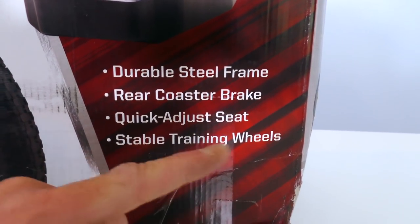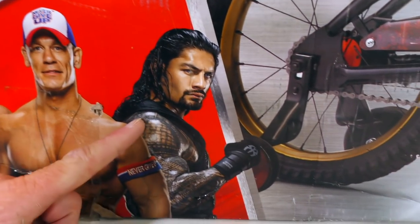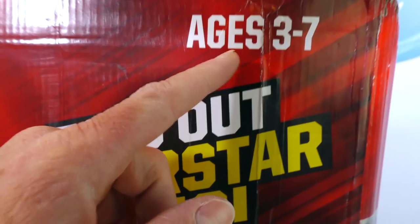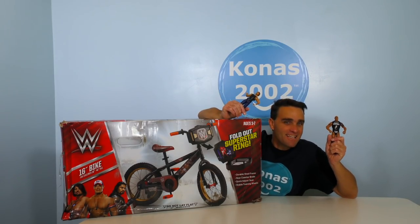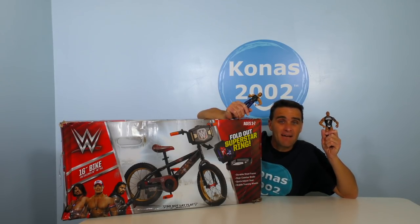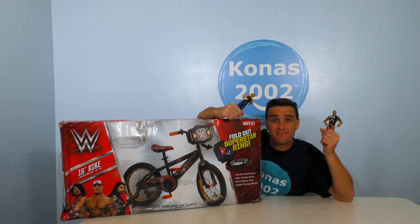That's perfect — I love training wheels! Look at all the wrestlers getting ready to ride the bike! There's AJ Styles, John Cena, Roman Reigns! You got a cool Superstar Bike to ride! It's for ages 3 to 7 — and that's perfect because I'm ages 3 to 7! Are you guys ready to open up the WWE Fold Out Superstar Ring Bike and set it up and see if we can have a wrestling match between The Rock and Dean Ambrose while we're still riding our bike?